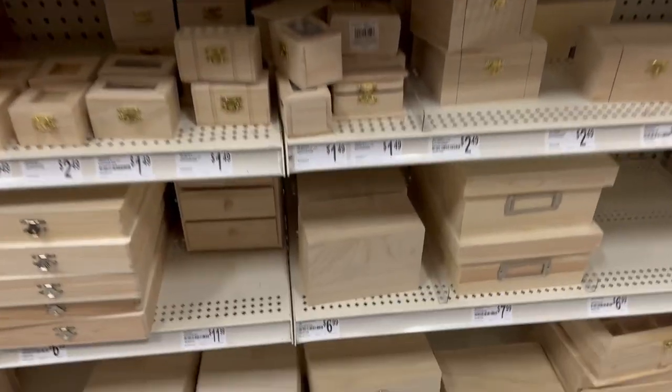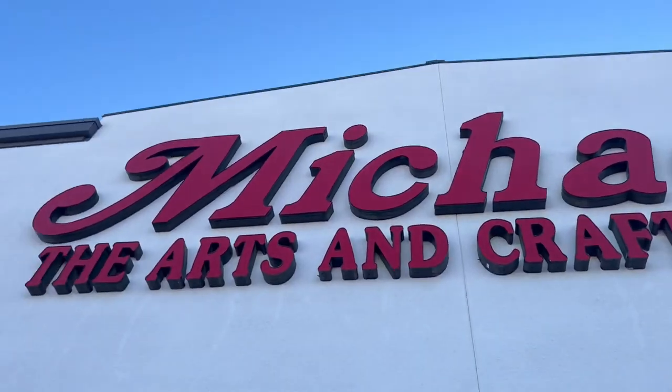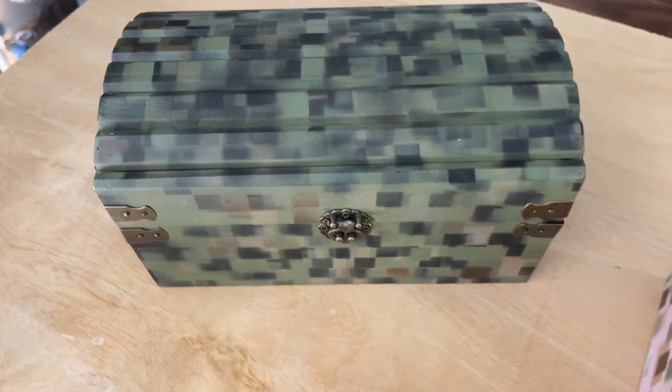Today I'm going to show you how to transform these plain inexpensive wooden boxes that I picked up at a hobby store into DIY camouflage works of art using my camouflage painting method.